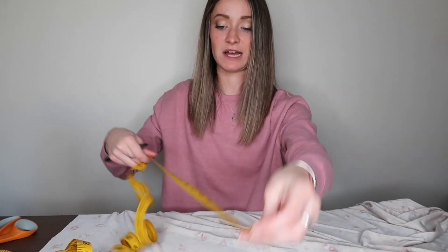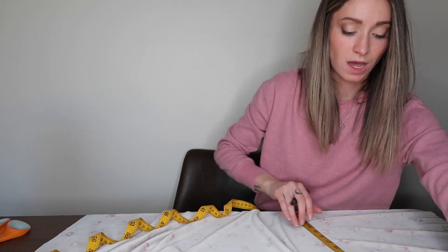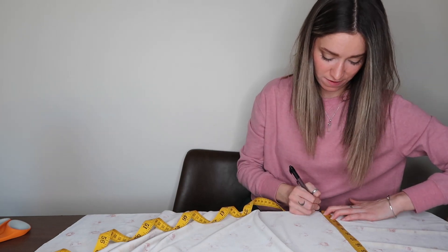Welcome back to my channel — today we're making pillow shams. I'm not the most precise person. I'm an Aries, so I kind of think good enough is good enough.